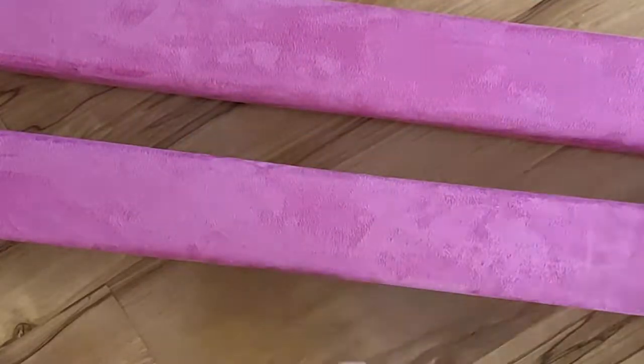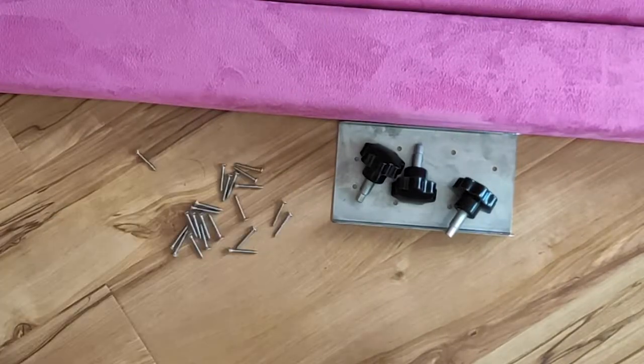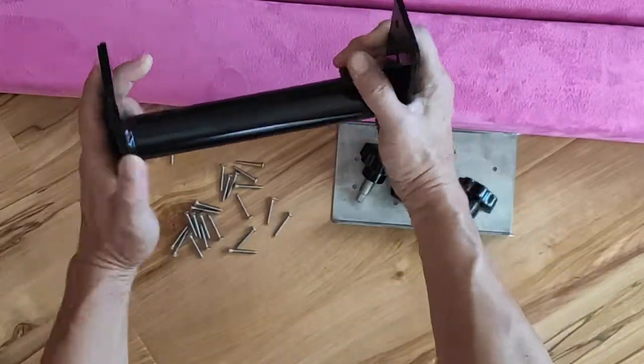Two 4-foot beams, one connecting bracket, three black knobs for the risers, 22 screws, one center riser, and two end risers.